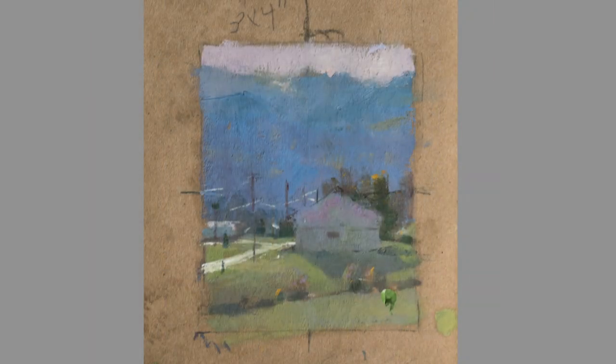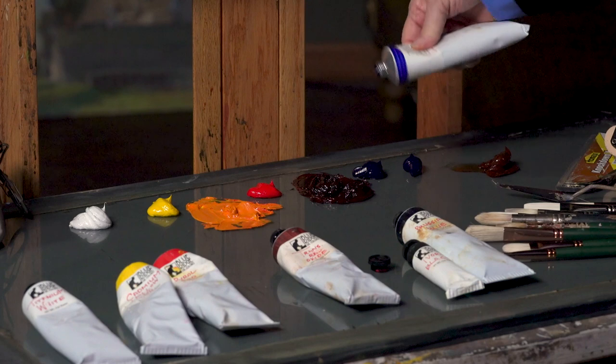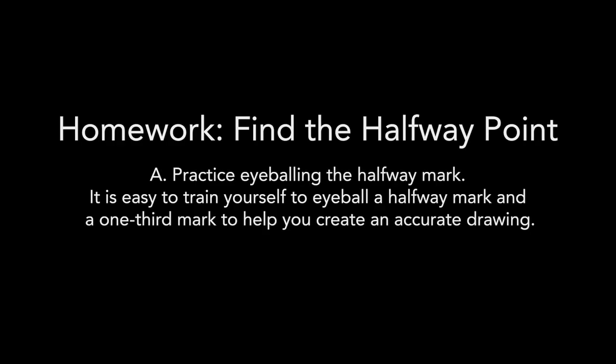You're going to learn things about color, value, and edges. I've tried to include some unique things in the video. One element are the bonus sections at the end, and the other thing is — because I'm a teacher at heart — I've included homework.